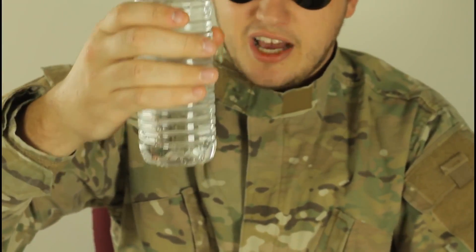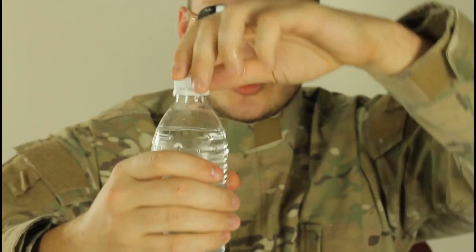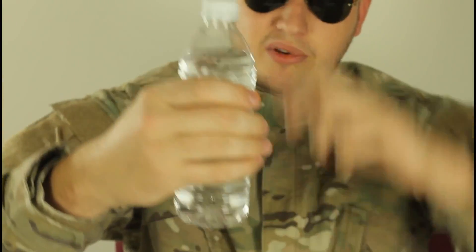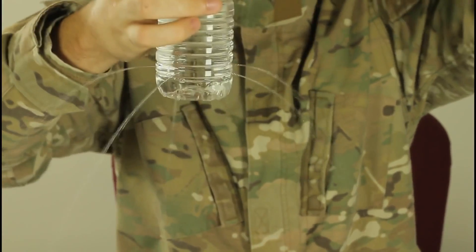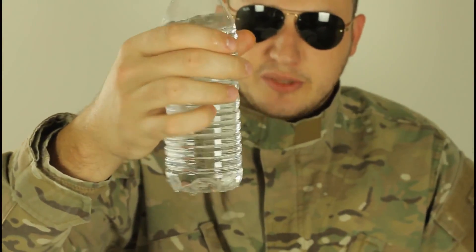So once somebody picks it up and pushes a little bit of pressure on the bottle to open it, guess what's gonna happen? It's gonna spray them. Or if they open it, you see it starts spilling out. And once you close it, it will stop spilling out.